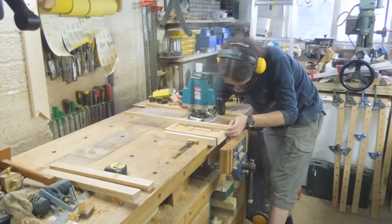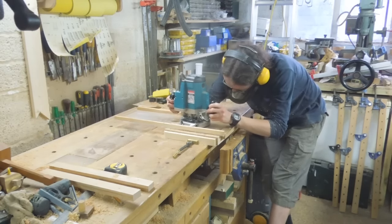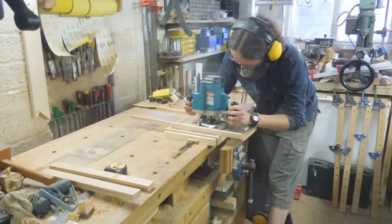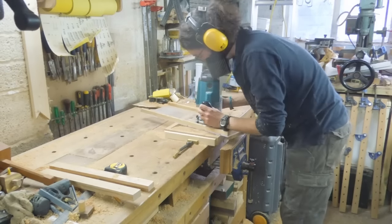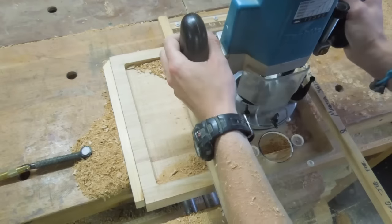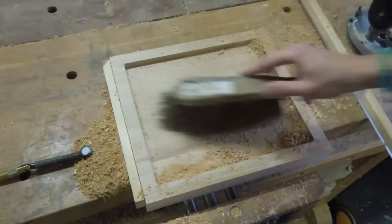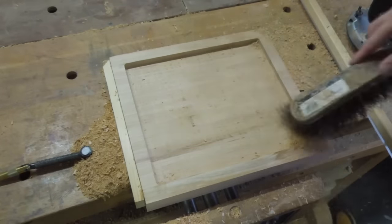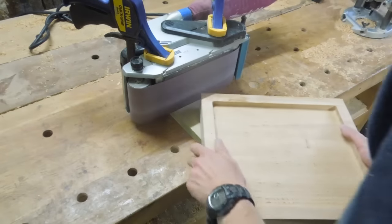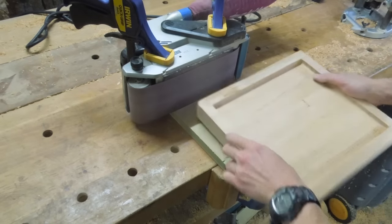When the time came to remove that centre section from the waste inside the plate, I fitted my router with a large sub base so it would stop tipping over the sides. And by rounding off these corners, I can prepare myself for the next stage of routing.